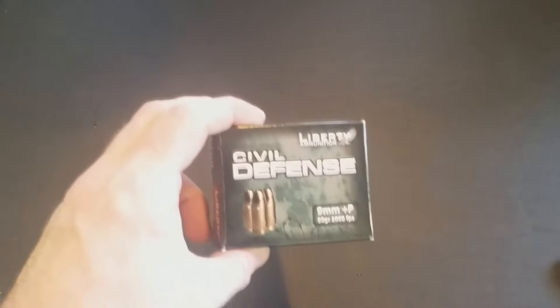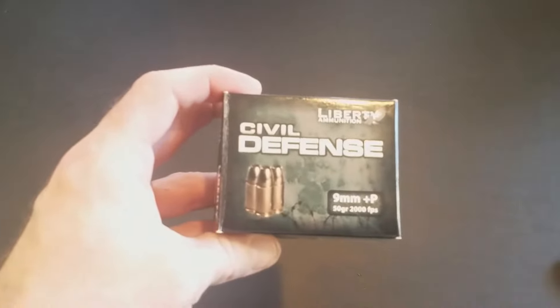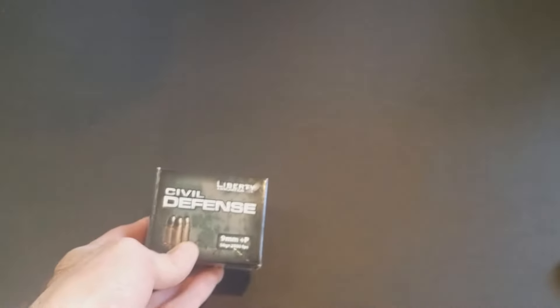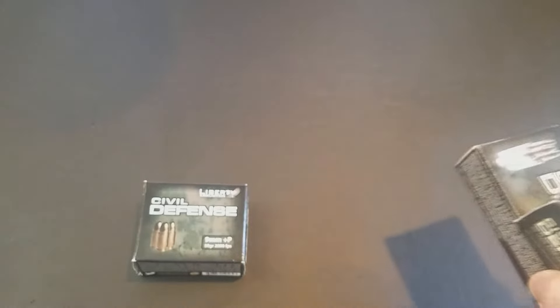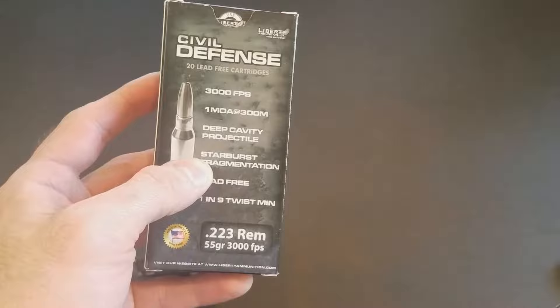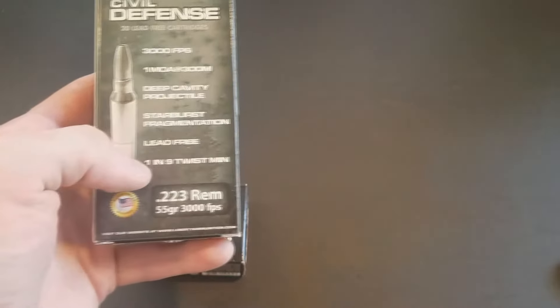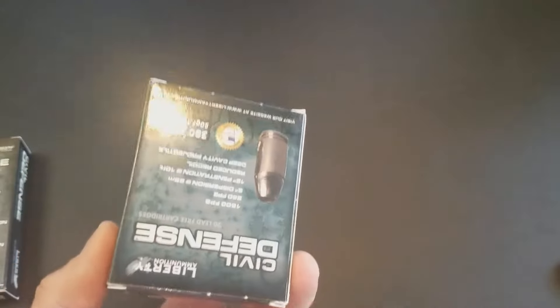So this is the Civil Defense 9mm +P 50-grain lead-free ammunition from LibertyAmmunition.com. They were very cool — I reached out in June and they agreed to provide ammo for review. I've never seen lead-free ammunition like this before. They also make it in .223, which goes 3,000 feet per second — a 55-grain lead-free starburst fragmentation round with 1 MOA at 300 meters and a deep projectile cavity, requiring a minimum 1-in-9 twist.